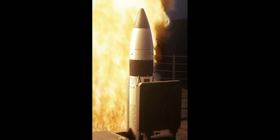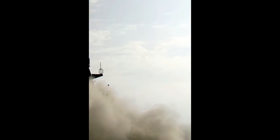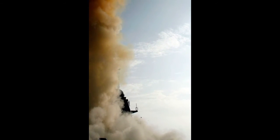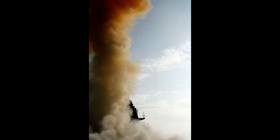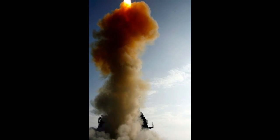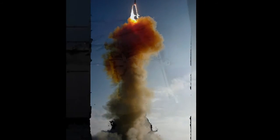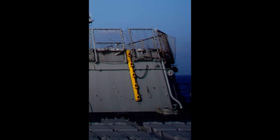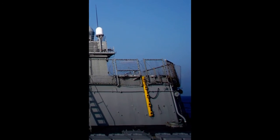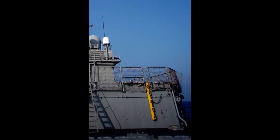Fact 4: three stages. The SM-3 missile can traverse all the way up outside the atmosphere into near-Earth orbit, and to do this it has three different stages of rocket propulsion. The first stage is a booster of solid fuel. The second stage is a dual thrust rocket motor, also solid fuel. And the third stage is a rocket motor, also solid fuel, designed to propel it all the way close to the target.